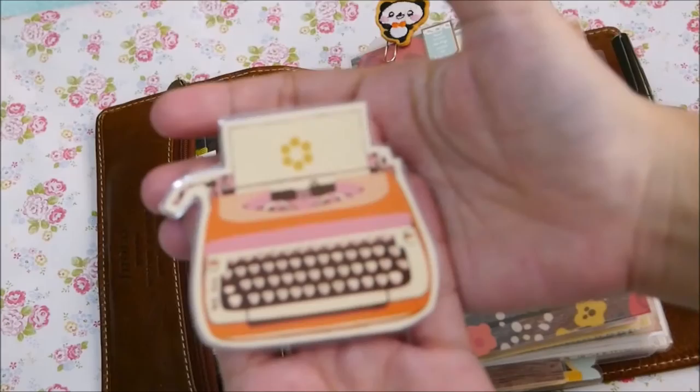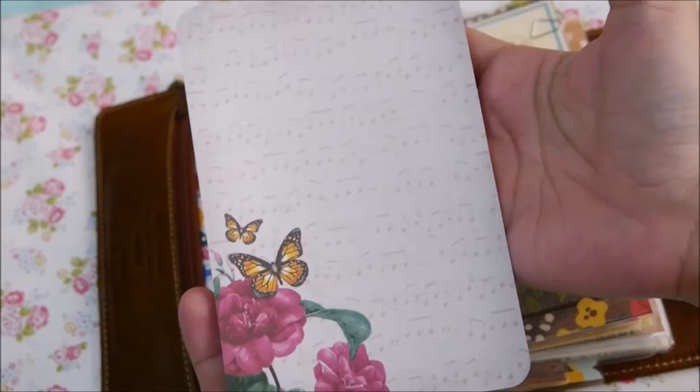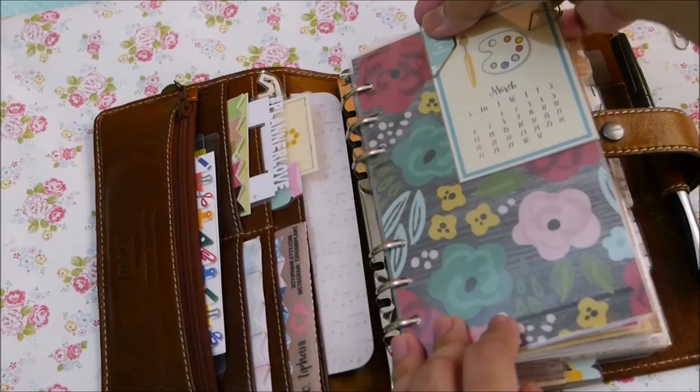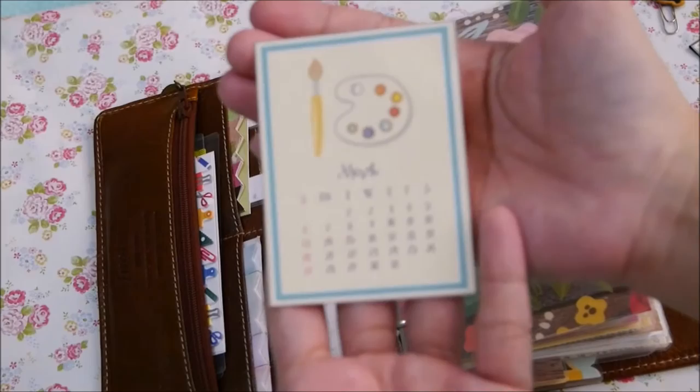I have a paper clip — a mason paper clip that I made — and a typewriter printable that I laminated and cut down to size, mainly for decoration. I just stuck in a journaling card to protect the binder from the rings. I also have this cute panda paper clip that I made, and this one is a clip from Planner Attic box March kit.